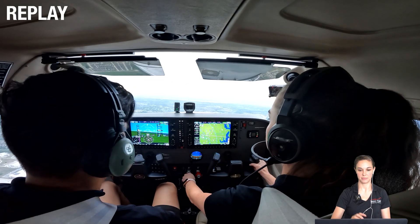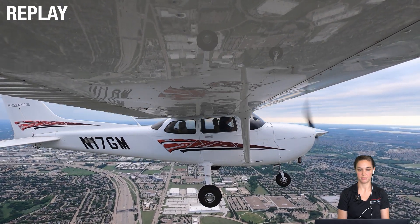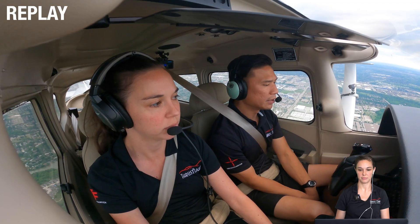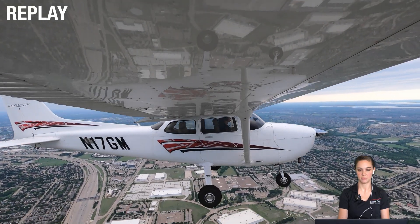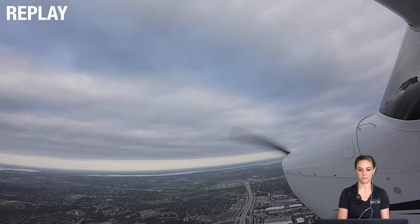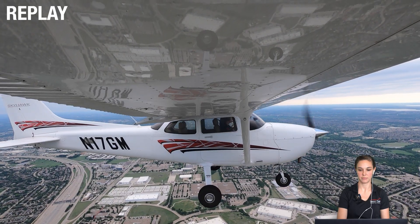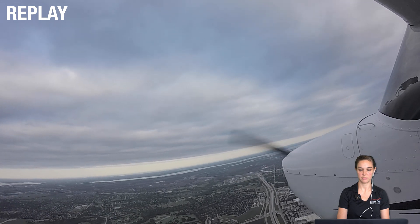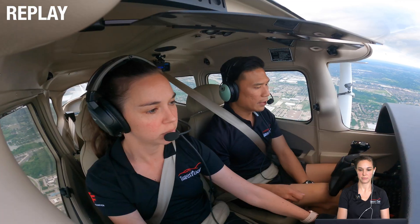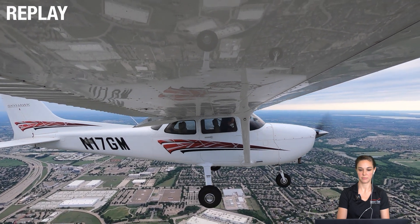We are underneath the 110 mark, so put your first notch of flaps in. Flaps to 10 degrees. We're still maintaining 2500. Put your second flaps in. We want to bump up a little power just to maintain a little bit of airspeed. You want to trim out the airplane too, to make sure that we maintain — yeah, that we're fighting it.